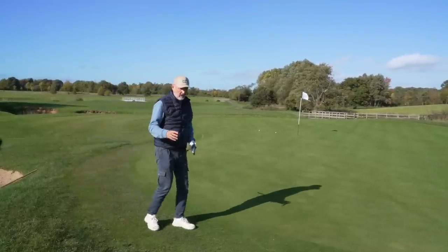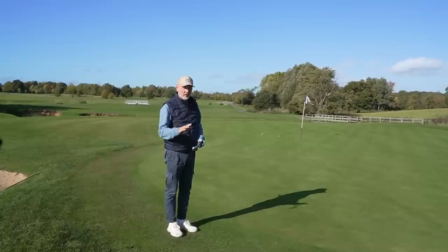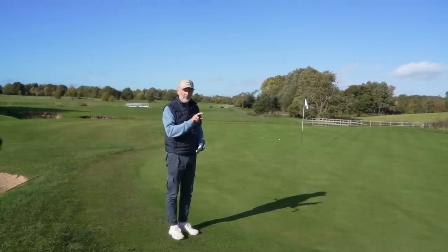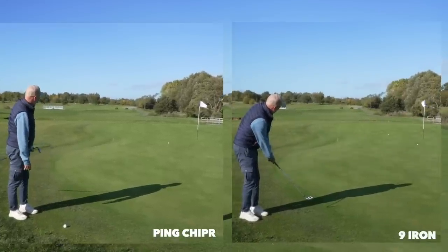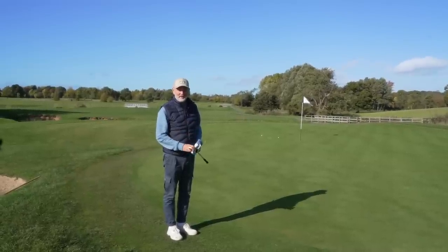The one thing I noticed there was that even though the lofts are identical, the nine iron seemed to just pop the ball up just a little bit more. Maybe I've got that one wrong, but it seemed to just pop the ball up just a little bit easier than the chipper did - that's probably surprised me a little bit.